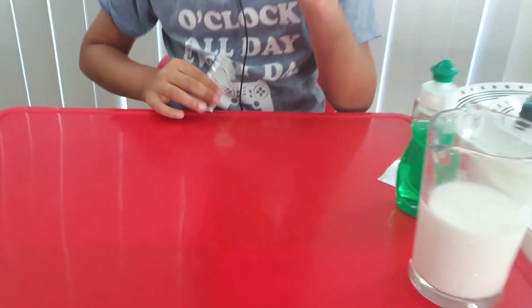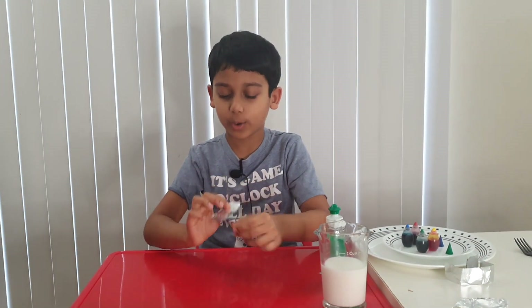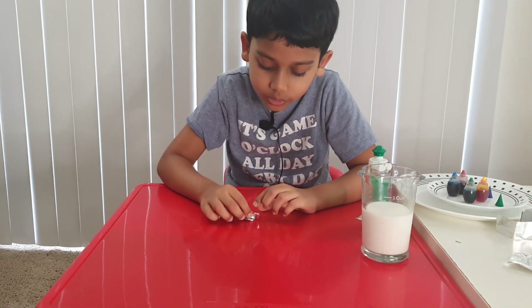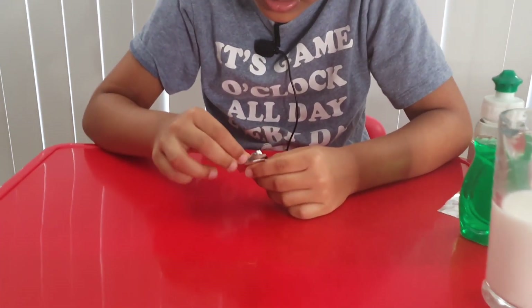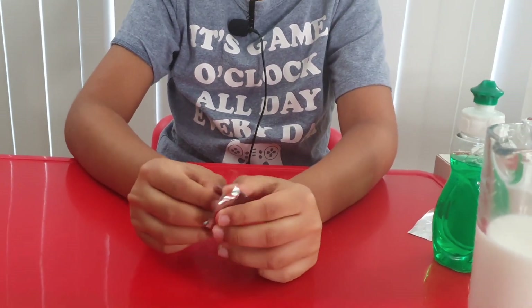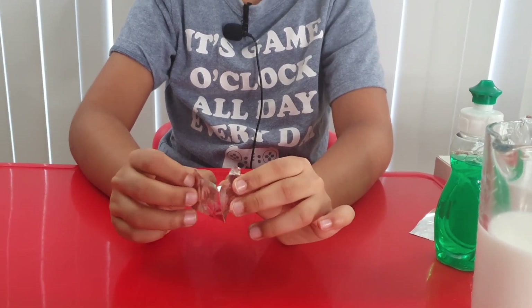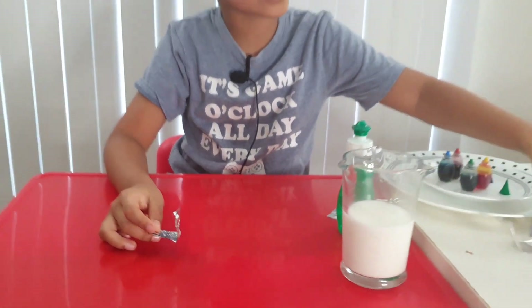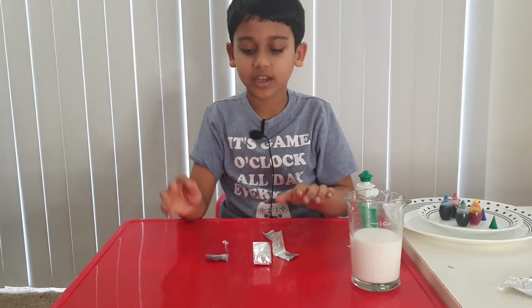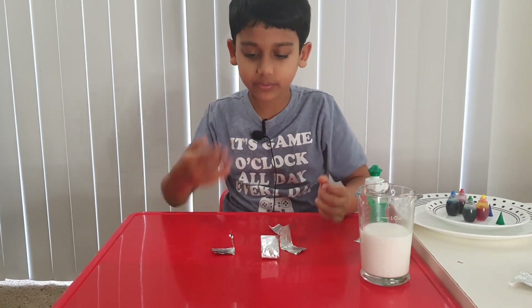We're not done with the foil yet. Take it like this and fold it something like this, then just open it up. That's all you do — just do this like four times.